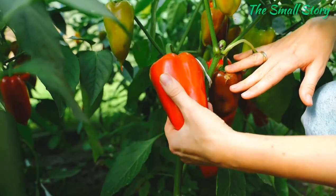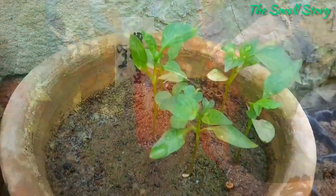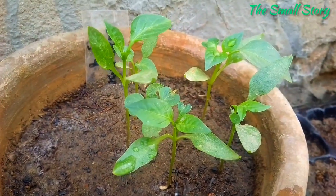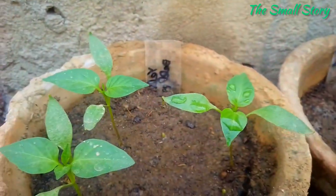Mostly, red and yellow colored bell pepper varieties take a longer time to give their first harvest and also have a lower germination rate. I am going to grow all of these varieties — let's see what happens.